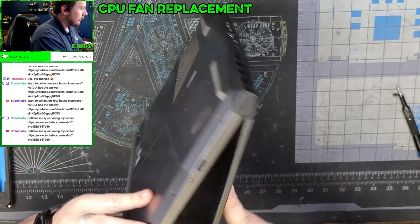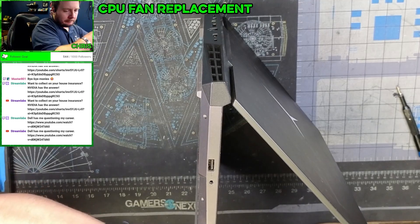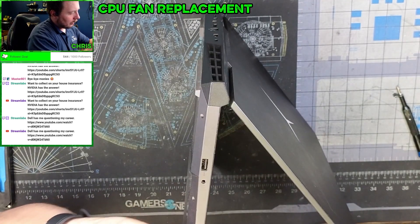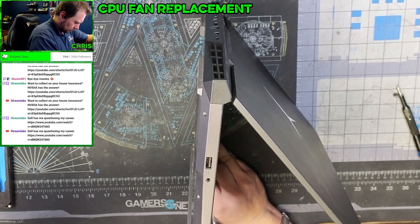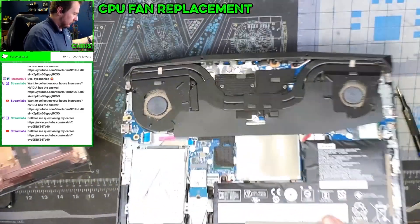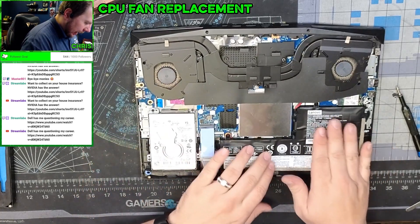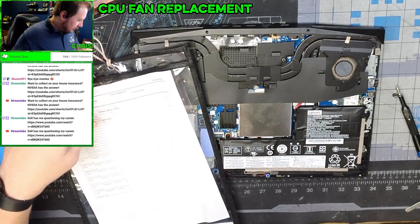I'm pretty sure this guy separates here — slowly pull it apart, and there we go, it just clicks apart. This pad is supposed to be on top of this. Now here we have a battery, and I'll make a note that the customer should look at replacing it soon because it's quite swollen.